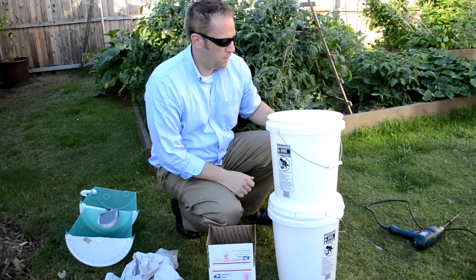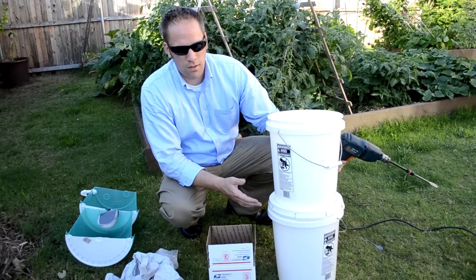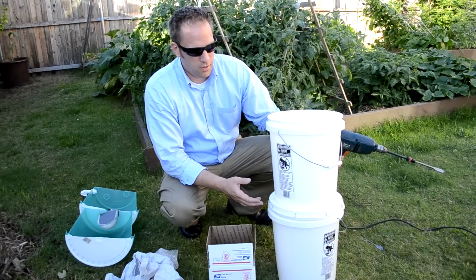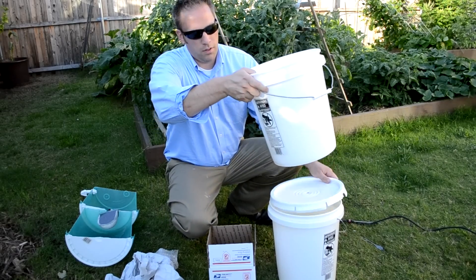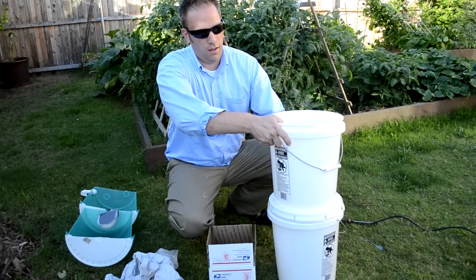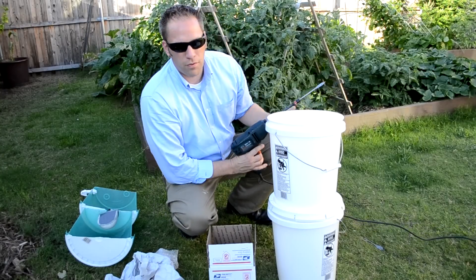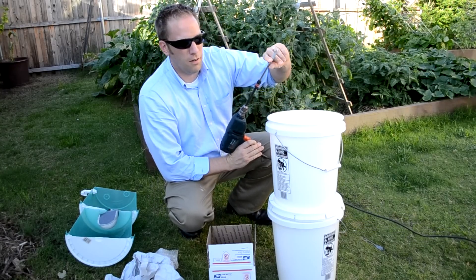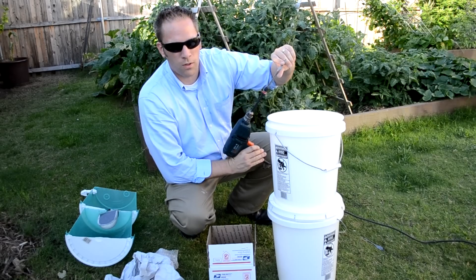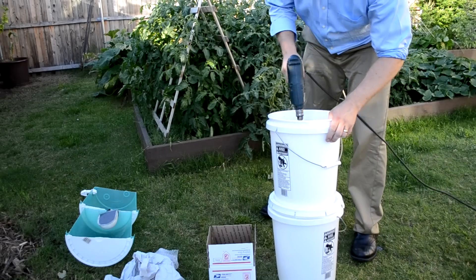So now we're going to go ahead and start our project. I bought these two water buckets at Lowe's — I think they're about $5 each. What you want to do is put the lid on the bottom and center the bucket on top. You can use a knife or whatever you have available. You want to make approximately a half inch hole, so I'll go ahead and drill right through here.